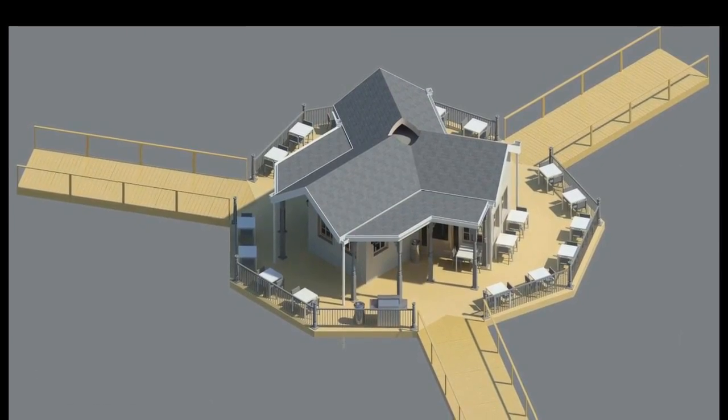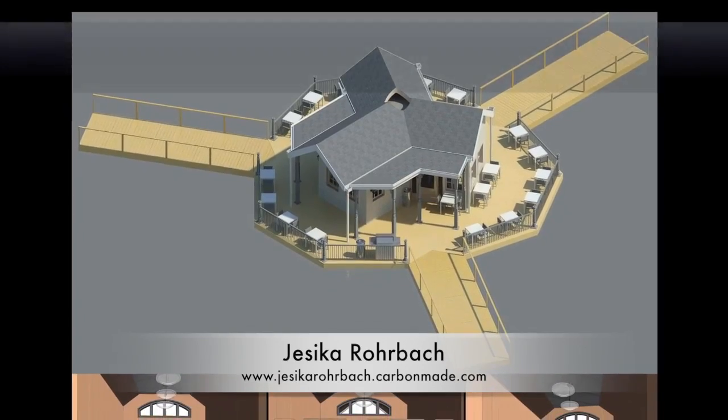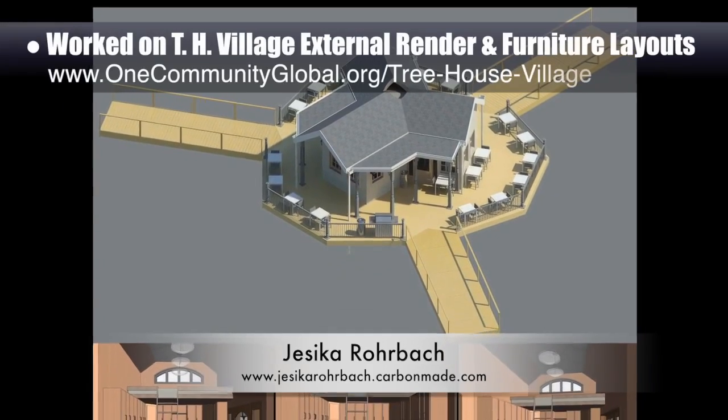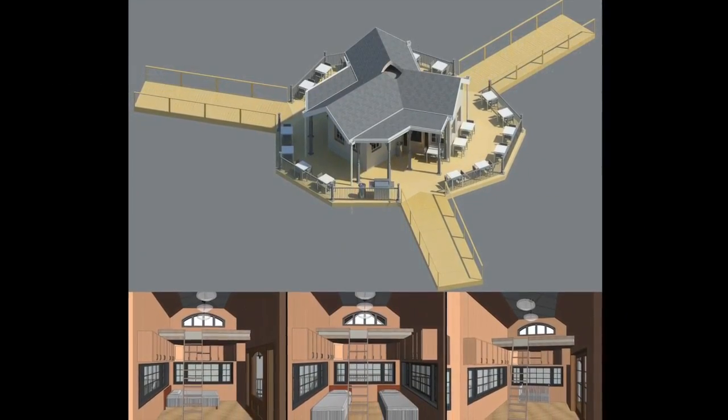Working on the Treehouse Village Pod 7, Jessica Rohrbach, architectural drafter, designer, and 3D modeler, added updated ramp textures and designs to the external render you see here, and also started exploring furniture layouts for the Treehouse family structures.